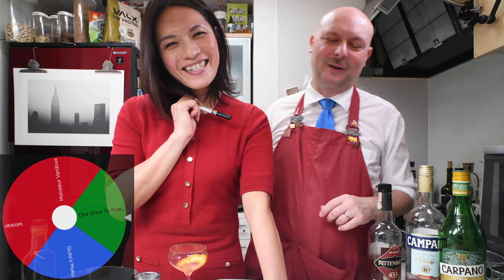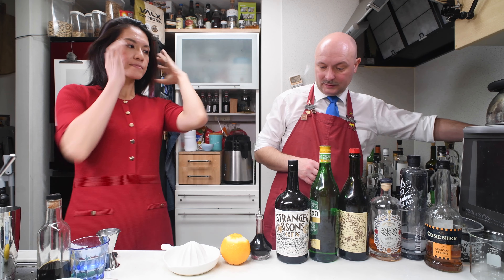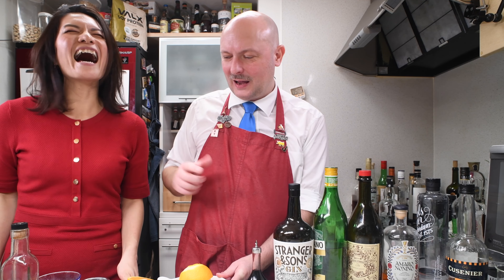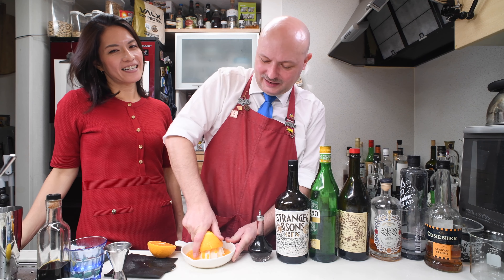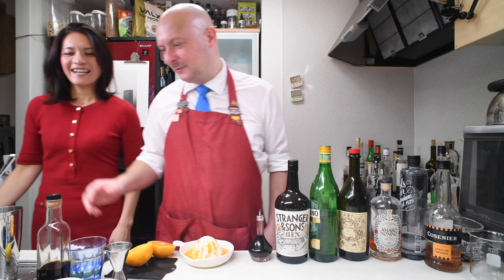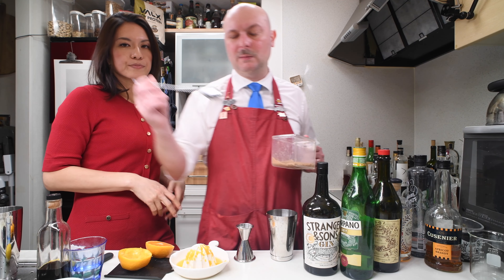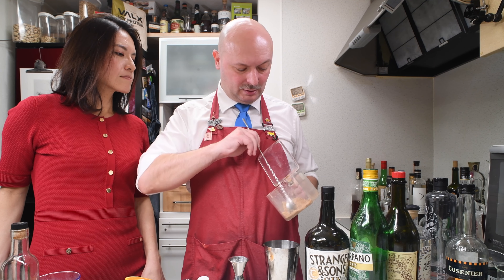I can do it, no problem. A few minutes later — let's start squeezing some orange juice. One drink to rule them all is a drink I made one night when I was drunk and I just threw everything in the shaker and it turned out to be really good, so I made a video. And I guess we are at the same point tonight. Orange juice: 15 milliliters. One teaspoon of brown sugar — actually nowadays I'll skip this and go straight to my simple syrup made with brown sugar.